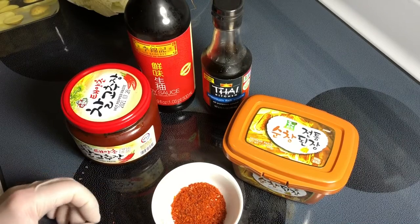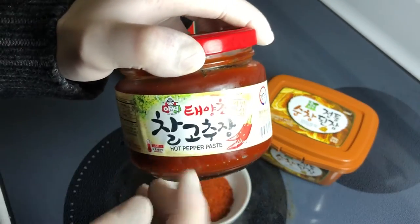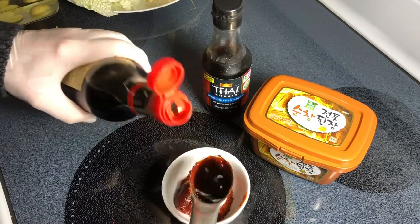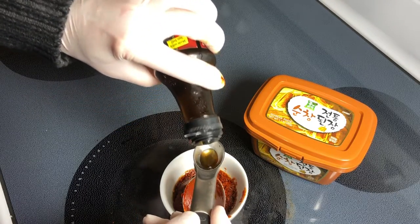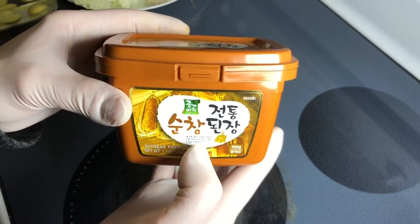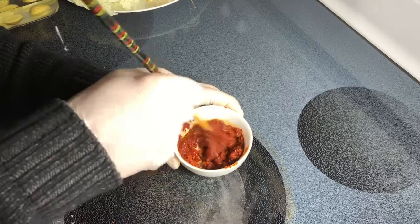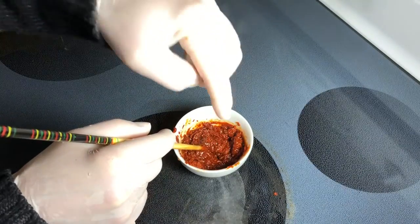Now let's make the seasoning or flavor paste. I have a tablespoon of red pepper flakes, about a tablespoon of gochujang — the red pepper paste — one tablespoon of soy sauce (Korean soup soy sauce is better if you have it), half a teaspoon of fish sauce (Korean anchovy sauce is better), and a flat teaspoon of fermented soybean paste, doenjang. Just mix. All of this is for one to one and a half cups of broth. All ingredients are listed below in the description.